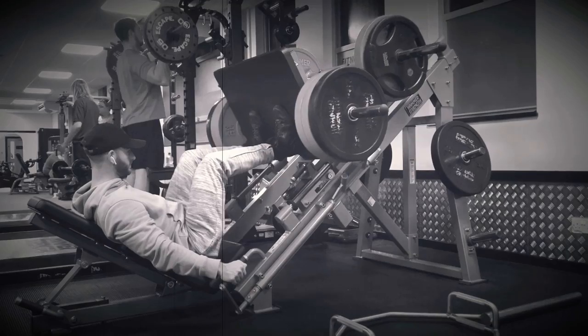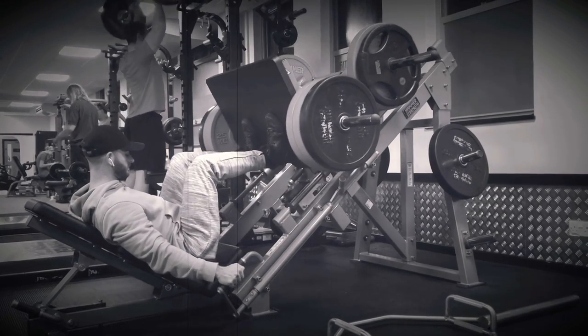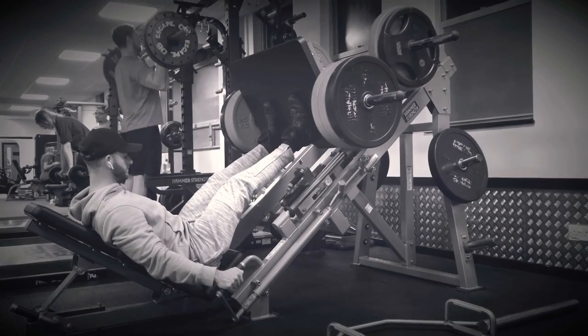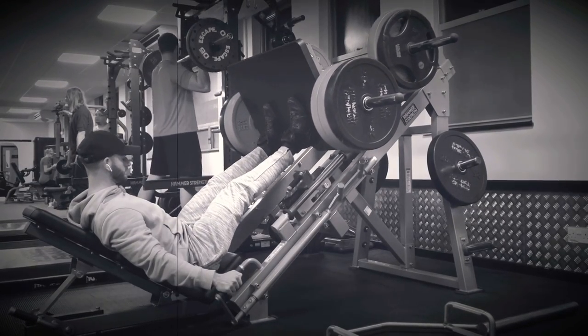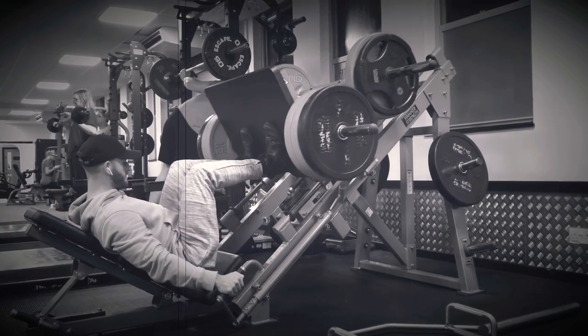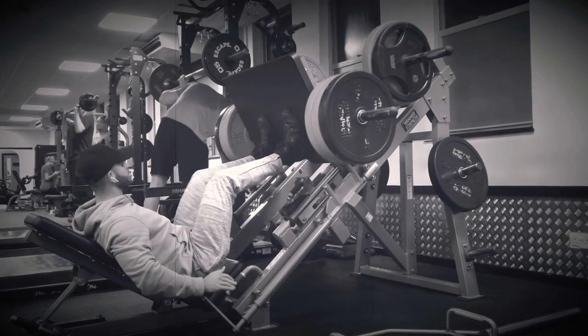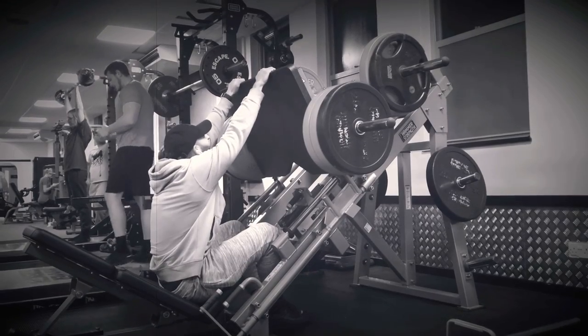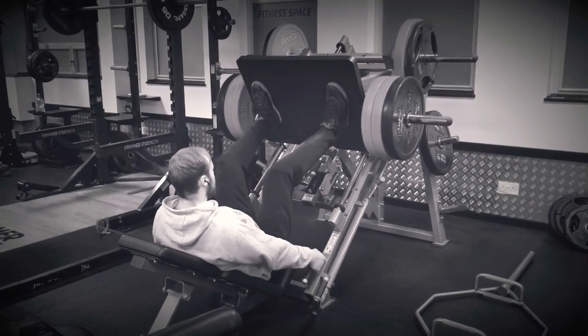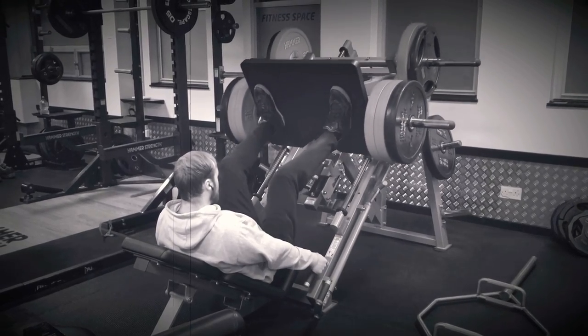Then we have Eria Jarensis at 200 milligrams — we love it. This is a potent central nervous stimulant, similar to caffeine but very powerful, and 200 milligrams is a high dose. Be prepared for some powerful energy from that, with nice levels of focus coming off the back of it.